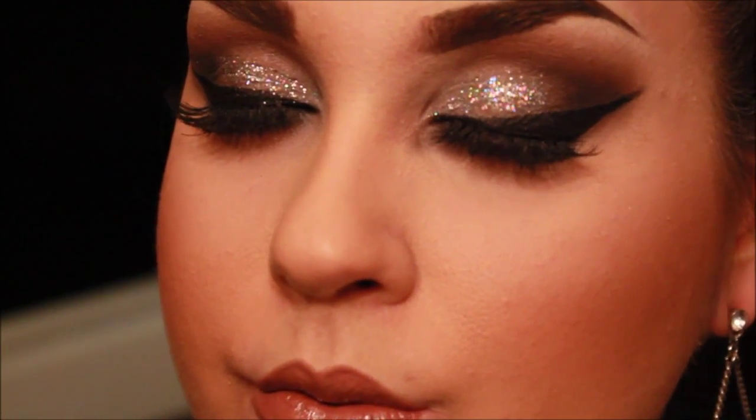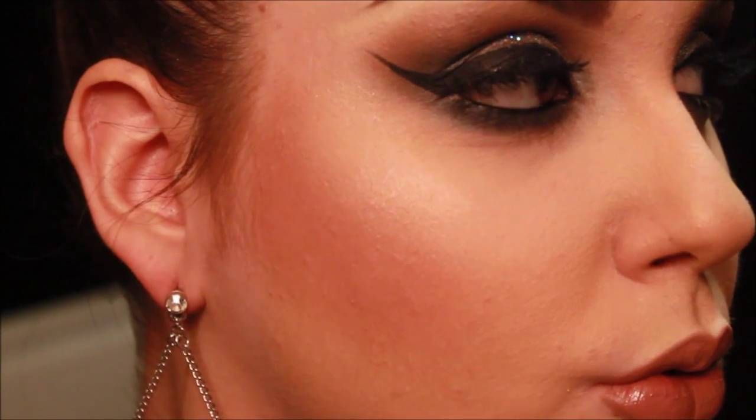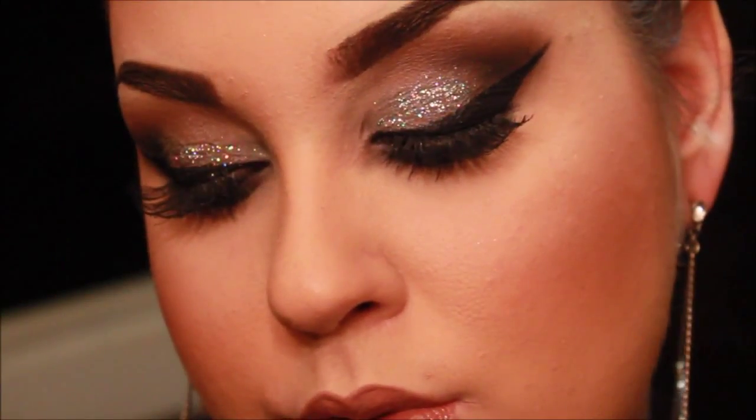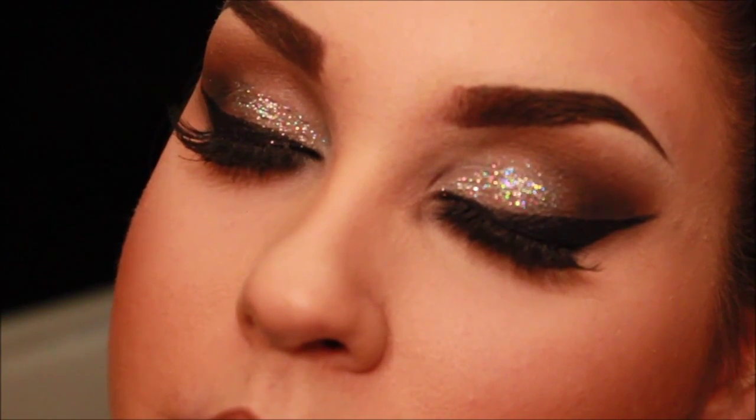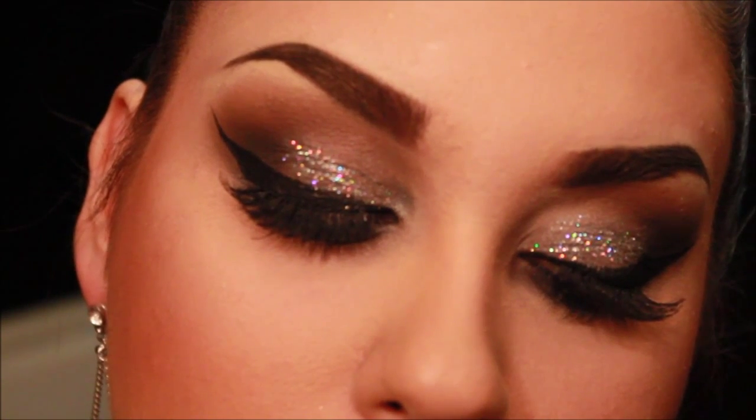And that is the finished look. I hope that you all have a safe New Year's, and I hope that you enjoyed this makeup look — try it out for your New Year's Eve. I hope that you all have a wonderful day, and I'll see you guys next time. If you're not subscribed already and enjoyed this video, make sure to hit the subscribe button, and if you liked it, don't forget to hit the like button.